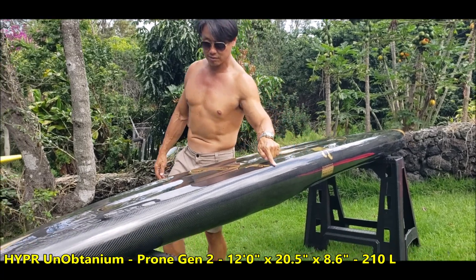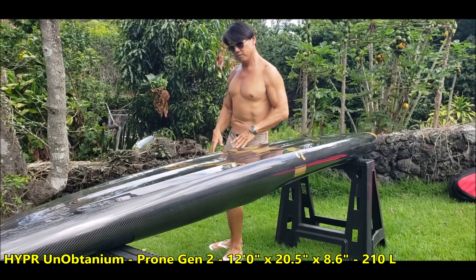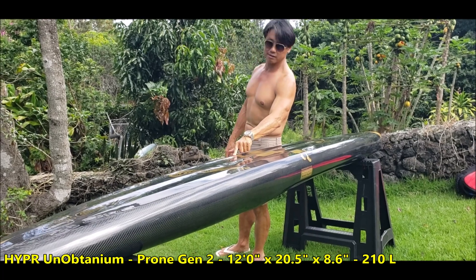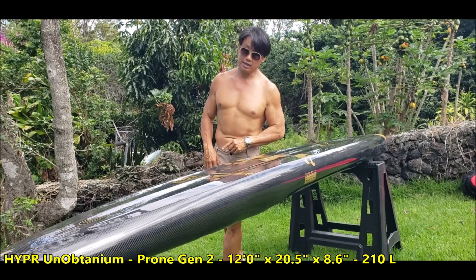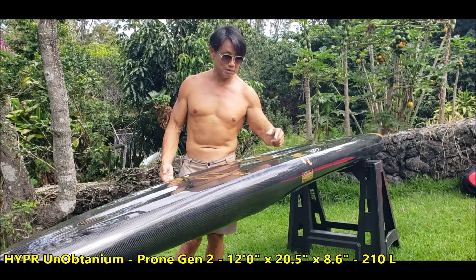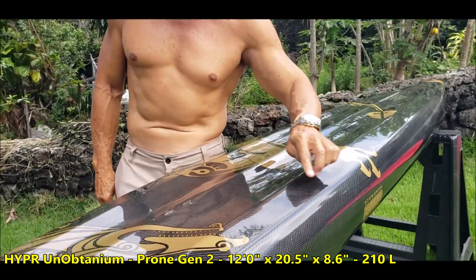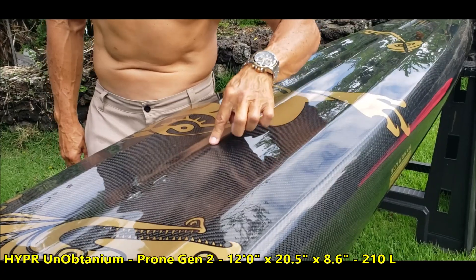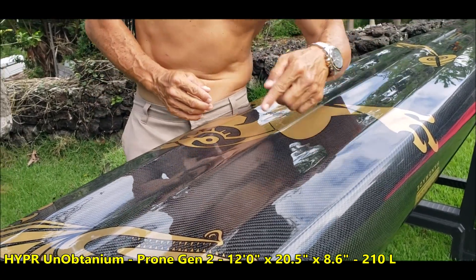This is a hard rail the whole length of the board. If you do surf it hard on a quarter, this rail will bite and you can control the board a lot better. On top of that, these features act as stringers — every hard crease, every hard corner, is a point of strength: one, two, three, four, five points of strength built into the board.